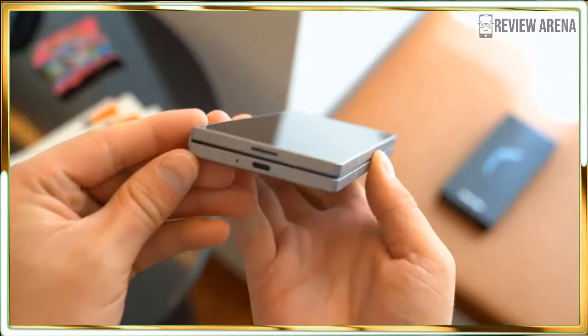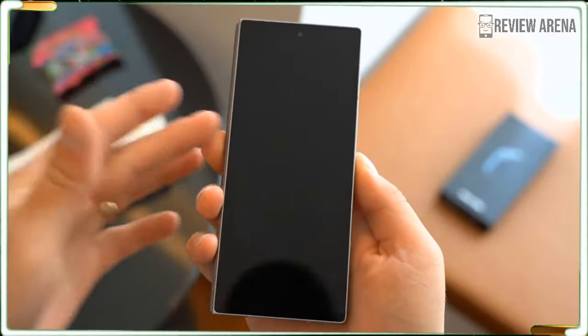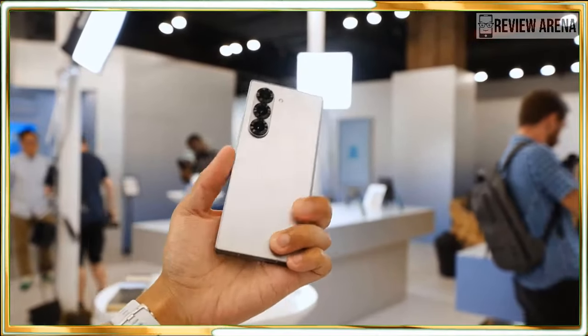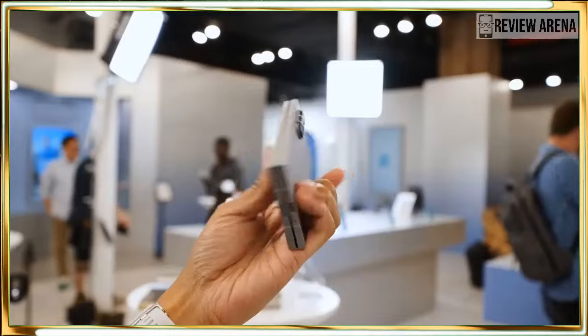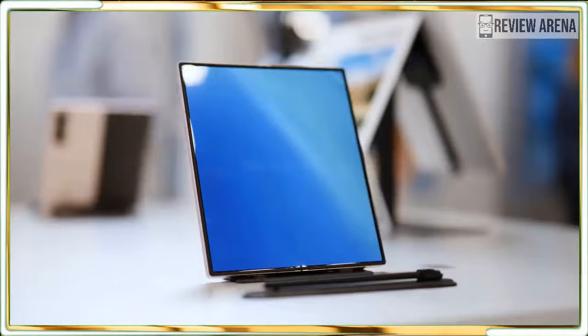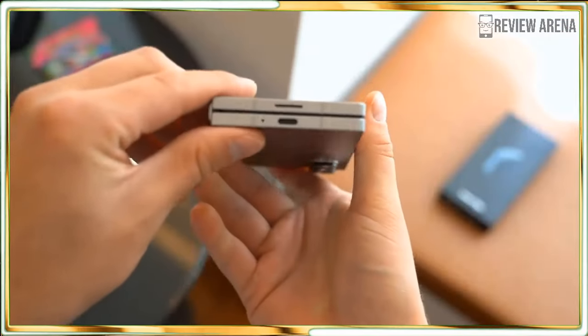Samsung unveiled the Galaxy Z Fold 6 at Samsung Galaxy Unpacked in Paris on July 10, alongside the new but perhaps less heralded Galaxy Z Flip 6, and a host of other new Galaxy hardware including watches, earbuds and the eagerly anticipated Galaxy Ring.